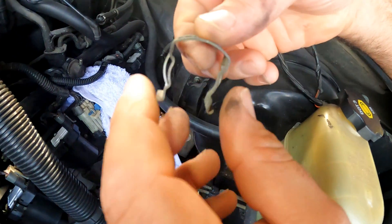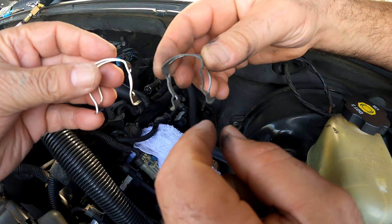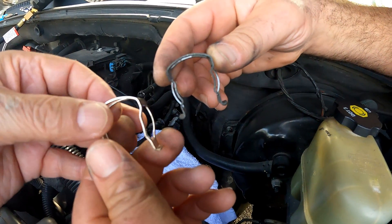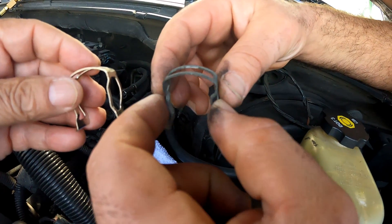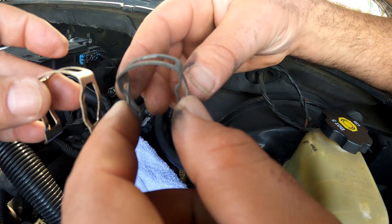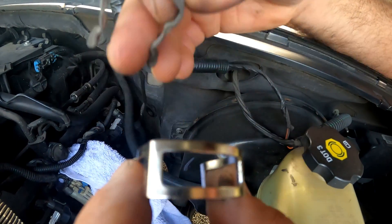If you're removing an original, I suggest reusing the original clip with the new regulator. Without getting into a long explanation, just try flexing the new spring and compare it to the original one, then decide which one you choose to use with the new regulator.